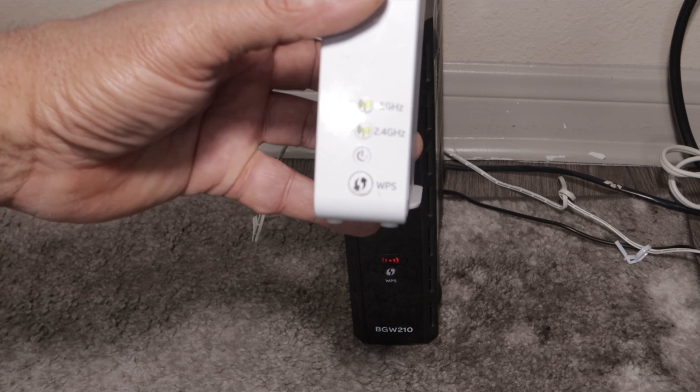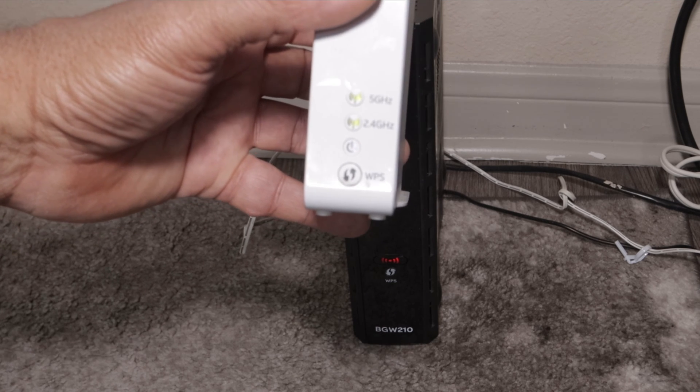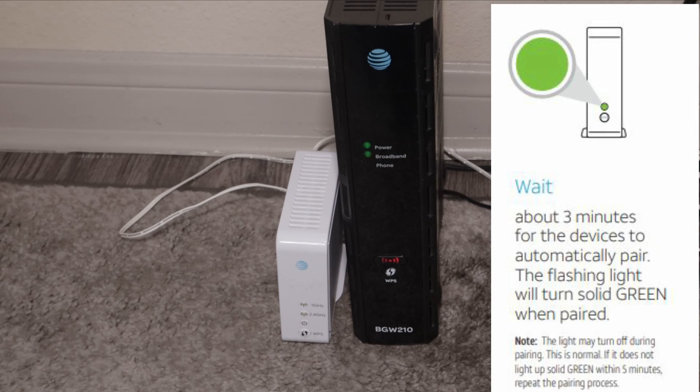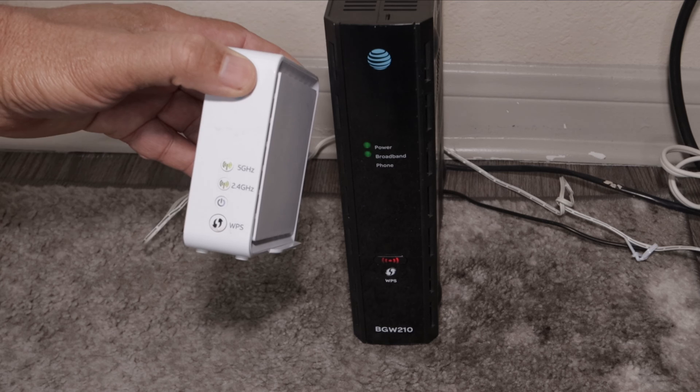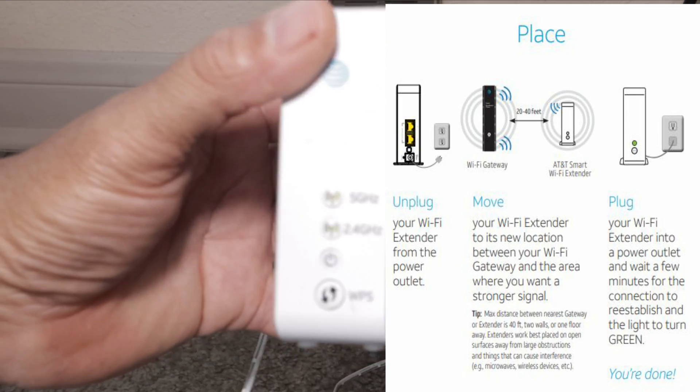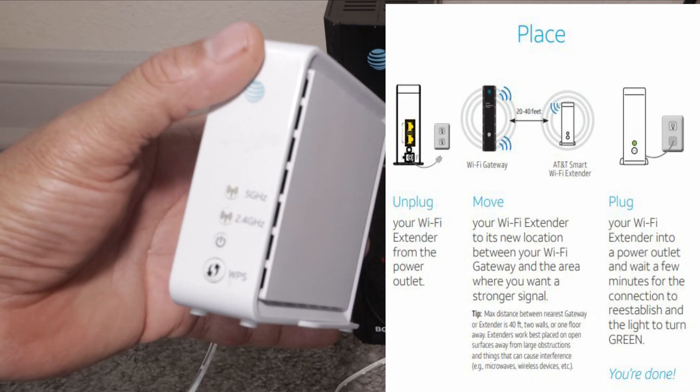Both lights on the extender are now solid green on both the 5G and the 2.4G. It's a matter of putting them right next to each other and letting it sit for a while — it might take a bit. But this is basically it — you're now connected and ready to go. You can take this and move it to any room in the house where you have low Wi-Fi signal.